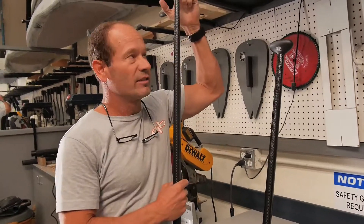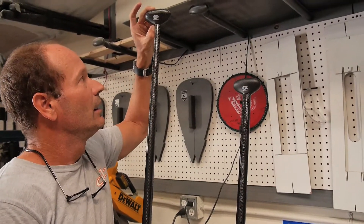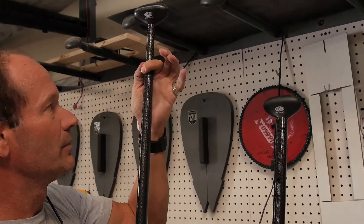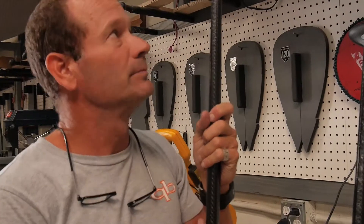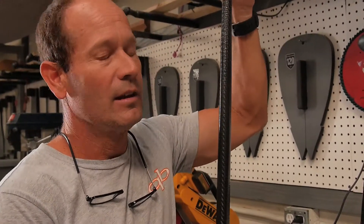If you want to shorten this paddle two inches, it's very easily done — up to three, maybe four inches. After that, the shaft gets quite a bit bigger and it would take a little bit more work. You can always send your paddle back to QuickBlade for this service; we have all the tools and we've got a good system for that. But if you want to do it at home, I'm going to show you how.